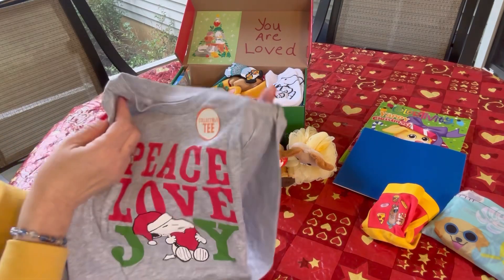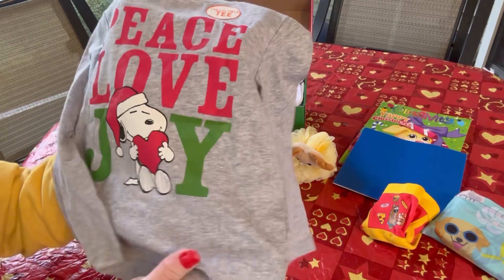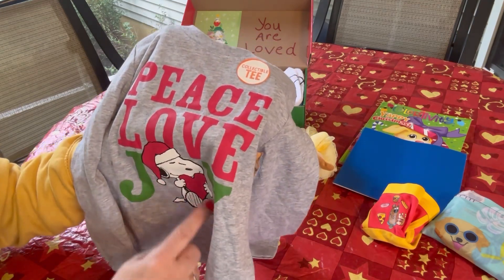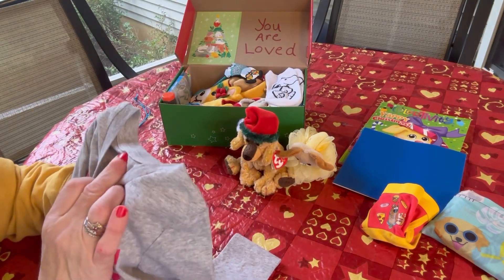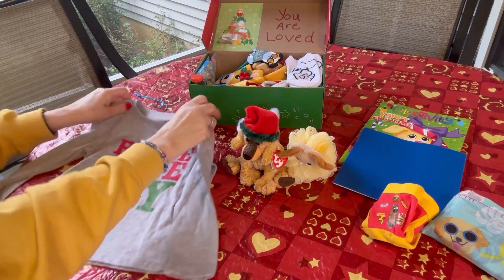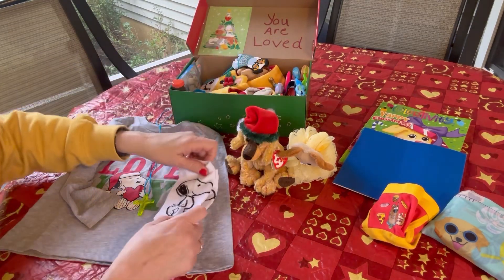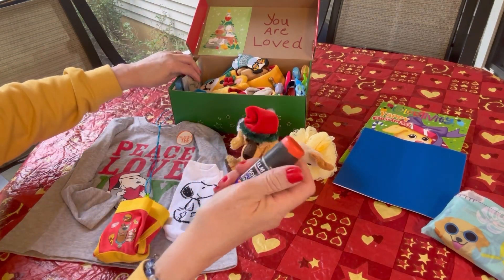This little boy will find a shirt in his box. This is a Christmas dog shirt — it's Snoopy with a Santa hat, and it says peace, love, and joy in red and green Christmas colors. Snoopy holding a heart replaces the O in the word 'joy.' This shirt came from Kohl's — I got it on clearance for $3.89. It's a size four. And he has some Snoopy socks to go with his Snoopy shirt and that underwear, so he's got a little outfit.